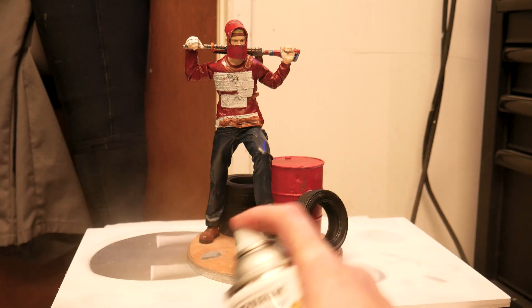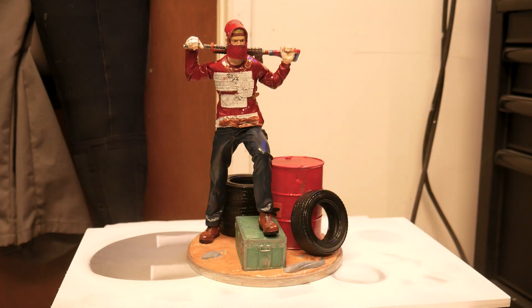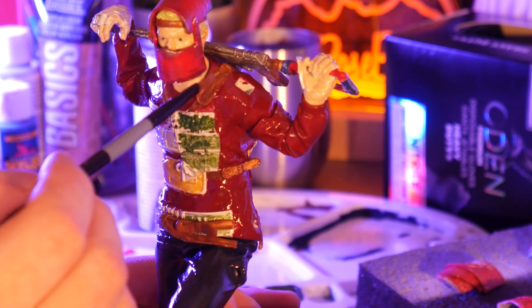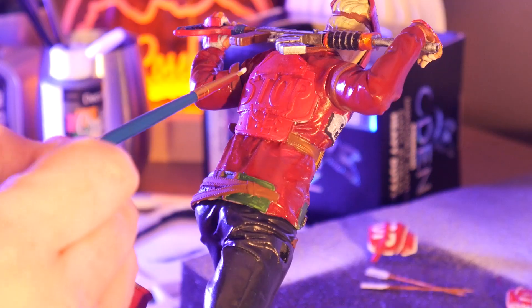I gave him a layer of clear coat to seal in my base paint. This way, when I do a wipe-off weathering wash, all my base layers stay put. Then adding some details.